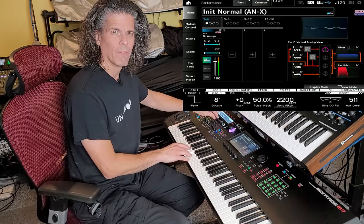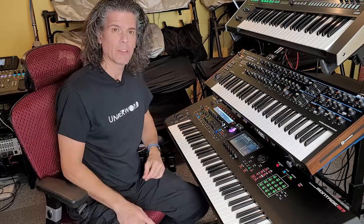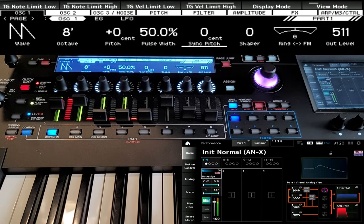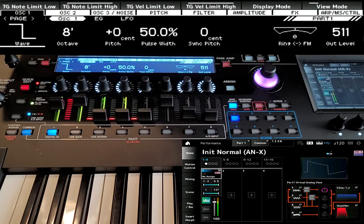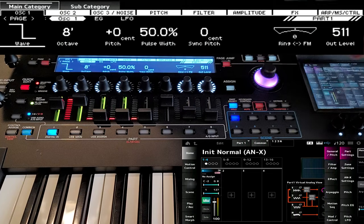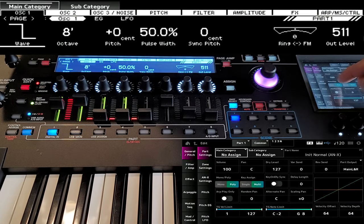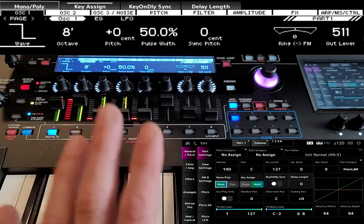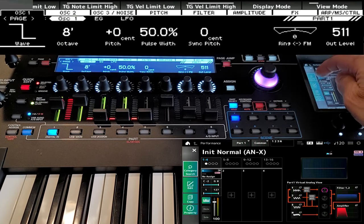It just gets that different timbre. So let's figure out how we can make that Tame Impala sync sound for this patch. We're going to start again with a new init patch. We'll go into our init category, make sure that we have a fresh patch. We start off with a sawtooth, so we're going to change that to a square wave. That's basically all we're going to use — a single oscillator square wave. There are some changes we're going to make to the overall part one, so we'll go in here and we are going to make this a monophonic patch.